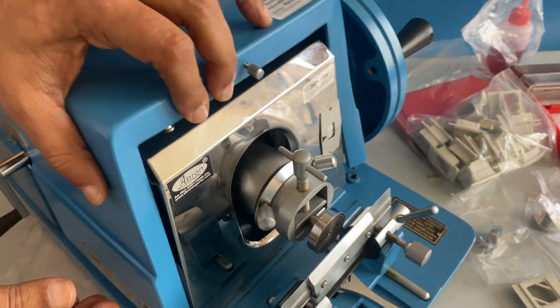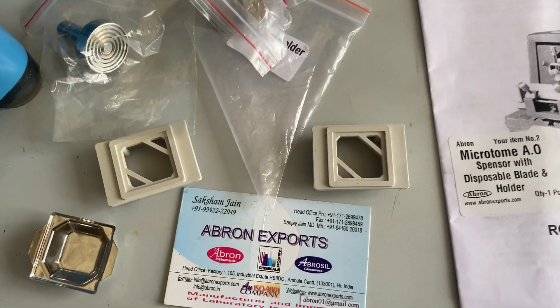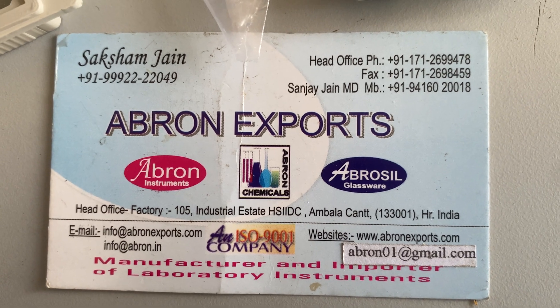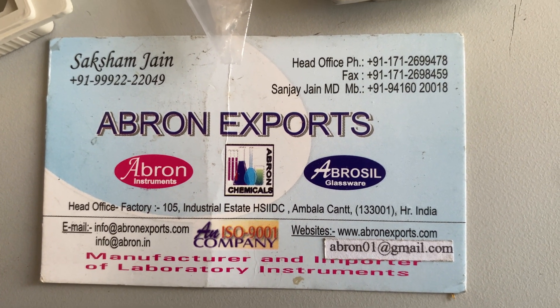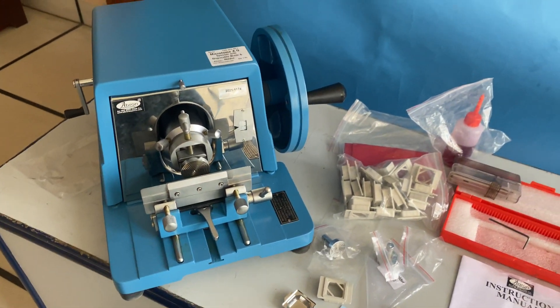For any other problems, you can visit another video on how to solve problems. Please visit www.abrahamsports.com or email abrahams01 at gmail.com. You can subscribe to the channel and see the other videos for problems. Thank you very much.